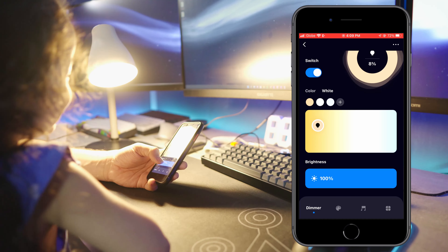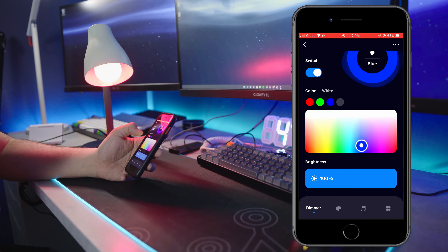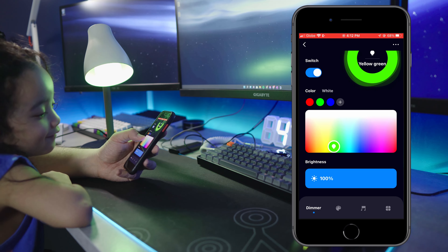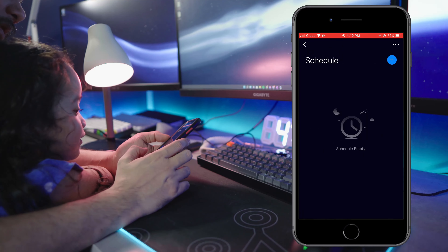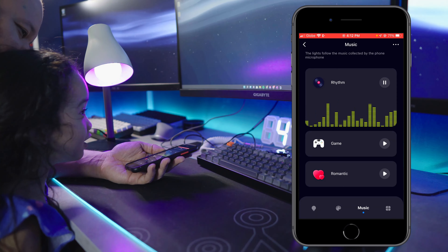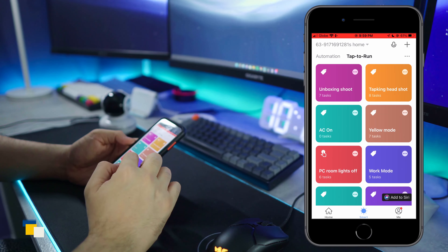The smart bulb has all the features you'd expect from a smart Wi-Fi bulb. You can change the colors from white to warm and any colors you can think of. You can set it to any preloaded scenes, set a schedule, and even have it react to sound or music. And because this is in Smart Life, you can take advantage of all Smart Life features like tap-to-run or smart automations. Now on to the smart IR remote — this is actually pretty useful; I have a few of them in my house.